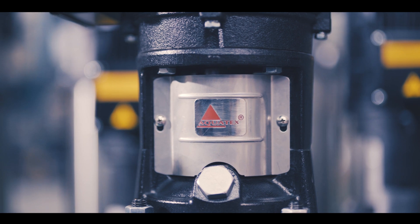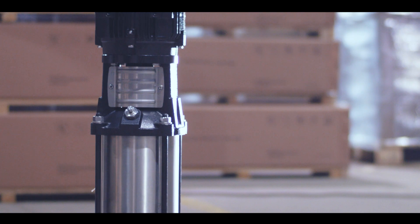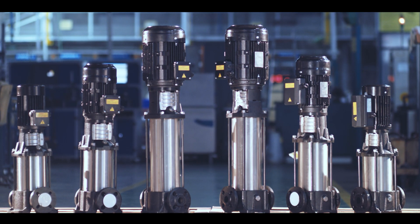Aquatex vertical multi-stage pumps are available in various grades of stainless steel, suitable for drinking water and industrial water circulation.